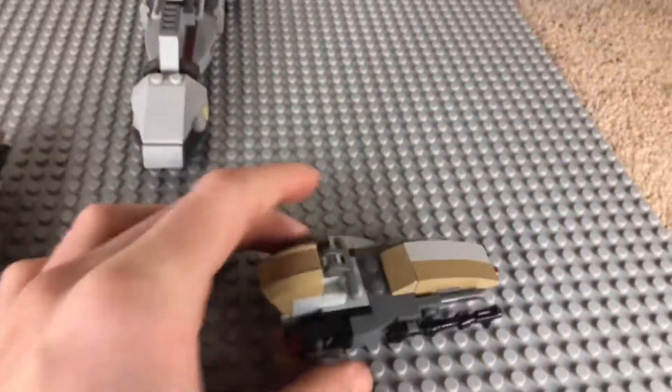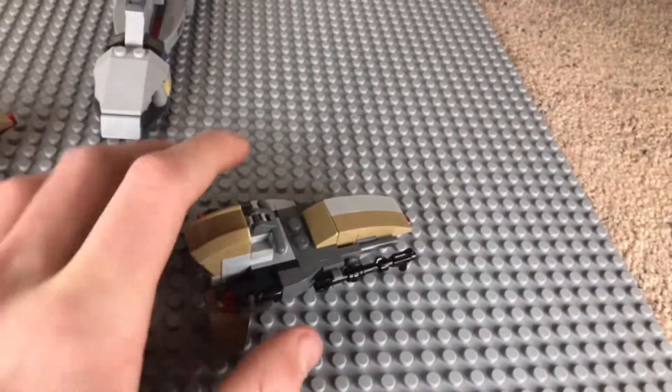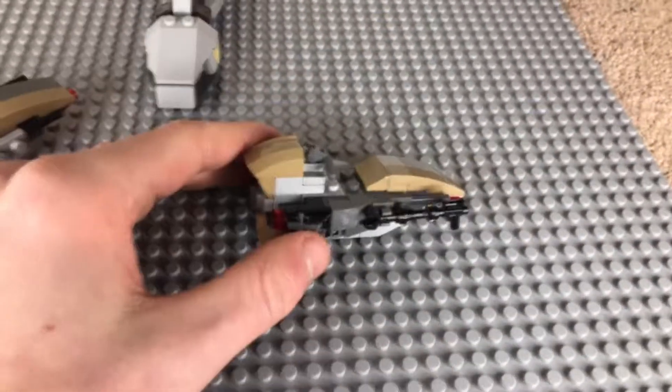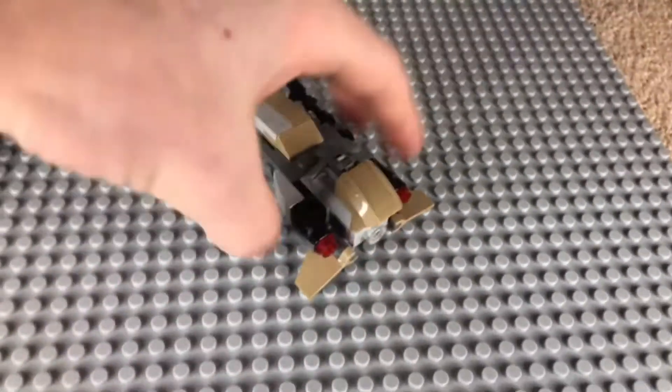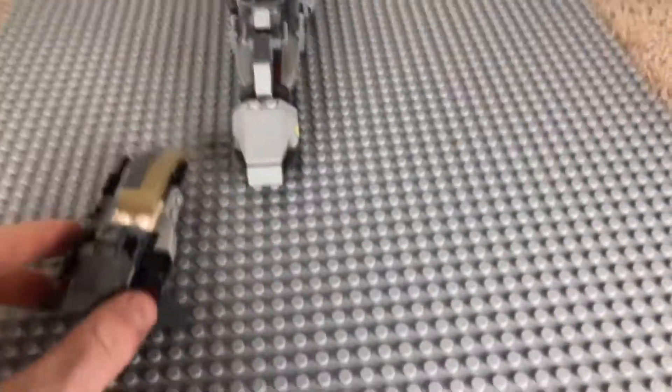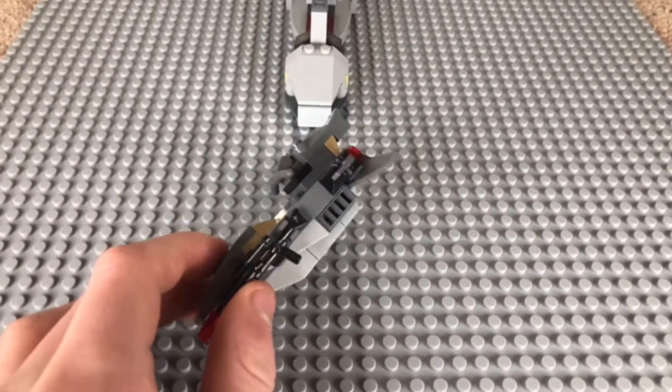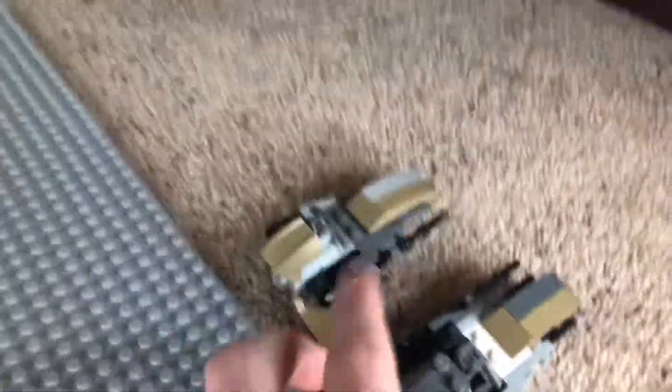Now I'll show you the speeders. There are three speeders in the set. This one here is the one from the Mandalorian battle pack — all I did was add a clip and one of the Mandalorian's guns right there. It has two stud shooters right there. It's the same for the other one, but on the opposite side so it matched the ship a little bit better.